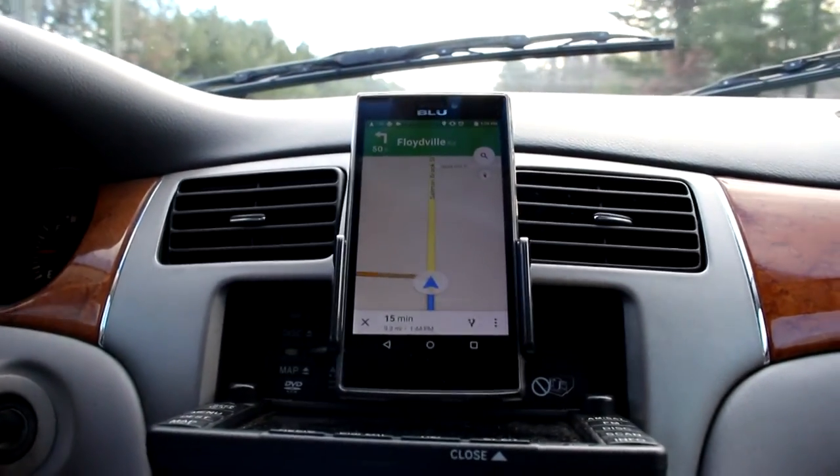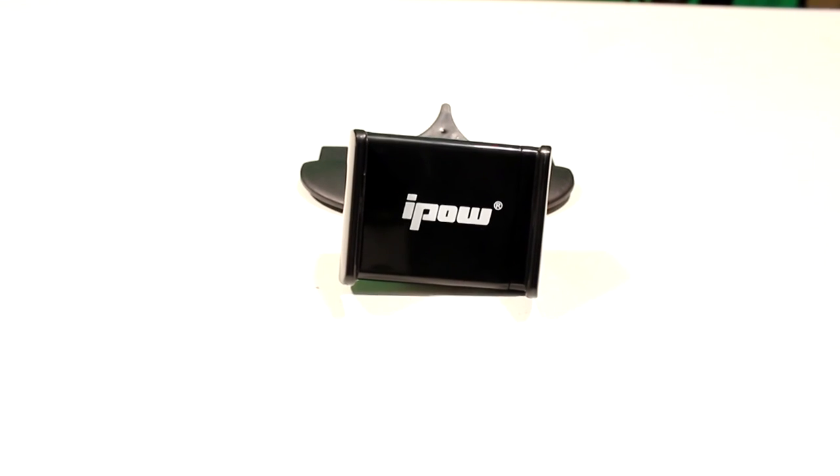Overall, I'd say this is a high quality item at an affordable price. If you've been having trouble with those suction cup holders, I would look no further than the iPow cell phone holder.